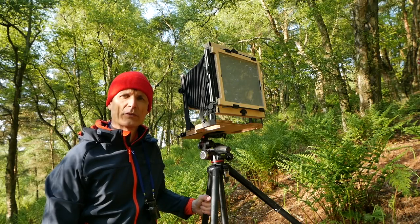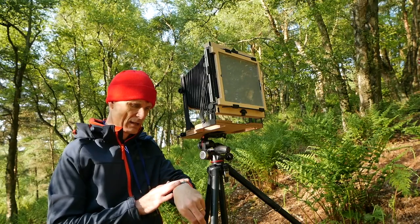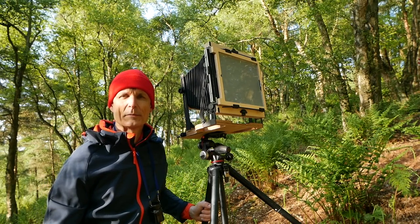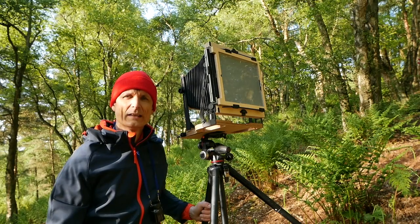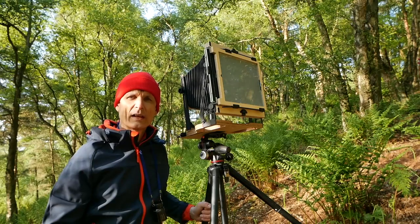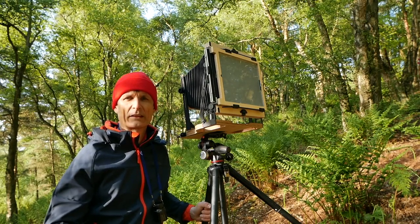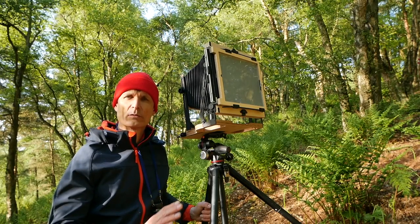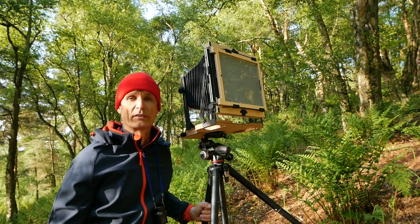Finally I've got myself a composition. It's taken me two hours to find this. The main reason is my limitations with this format — I don't want to attempt something on a tricky slope, I've got depth of field issues, and it's a huge camera to set up which takes a lot of time. So I really wanted something relatively straightforward, and I think I've got it.